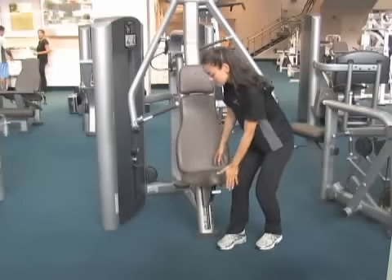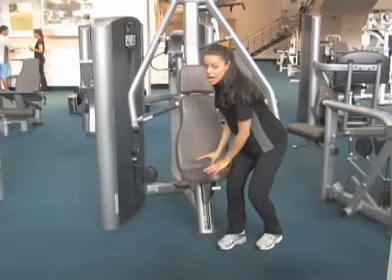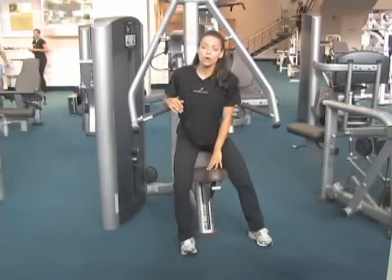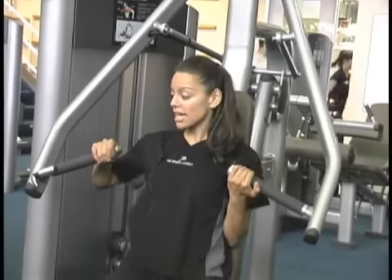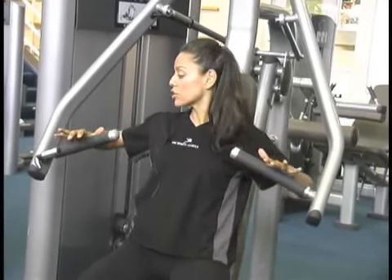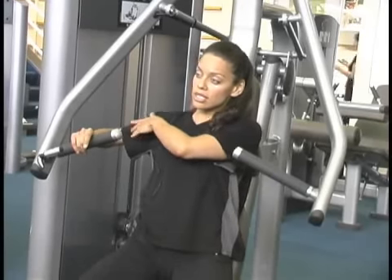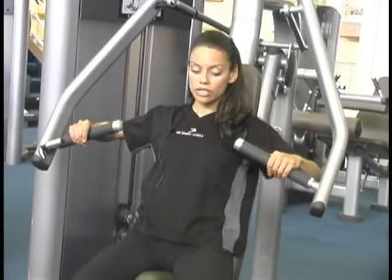This is called a chest press. You have to bring the seat up or down depending on your height. You'll know it's at the right level when you sit down and your elbow lines up with your chest. You don't want your elbow to be too high or too low — just a straight line between your elbow and your chest.